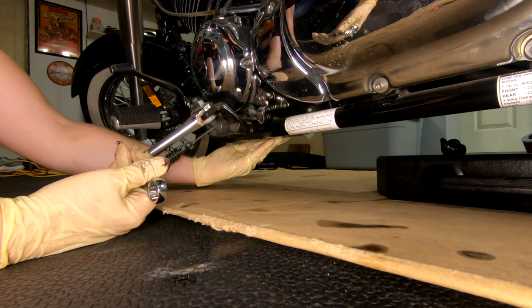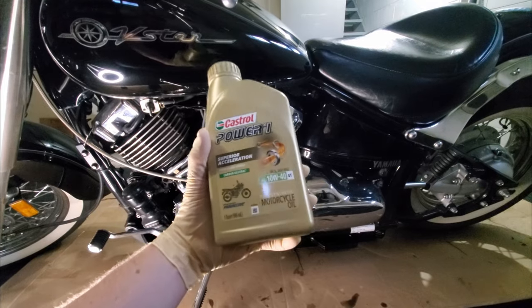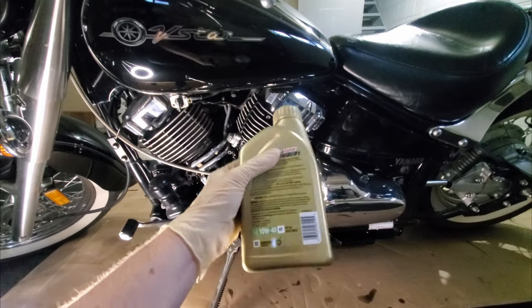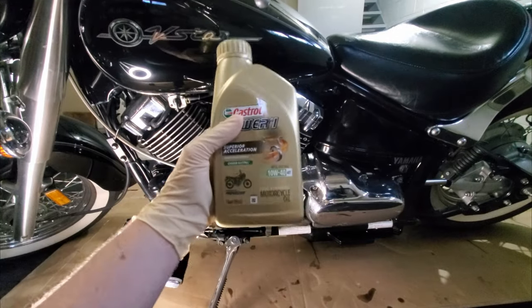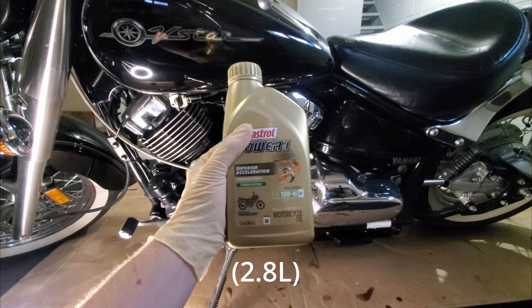By now your oil should be done draining, so go ahead and put back in the drain plug. Now it's time to fill in the new oil. Make sure you use a motorcycle-specific oil with 10w40 viscosity. Motorcycle oil is designed for use with a wet clutch, and other oils that are not may cause your clutch to slip, which in turn can create other issues. The service manual lists two different amounts depending on the type of change: if you're just draining the oil without replacing the filter you only need 2.7 quarts, however if you're changing the filter as well then you'll need 3 quarts.